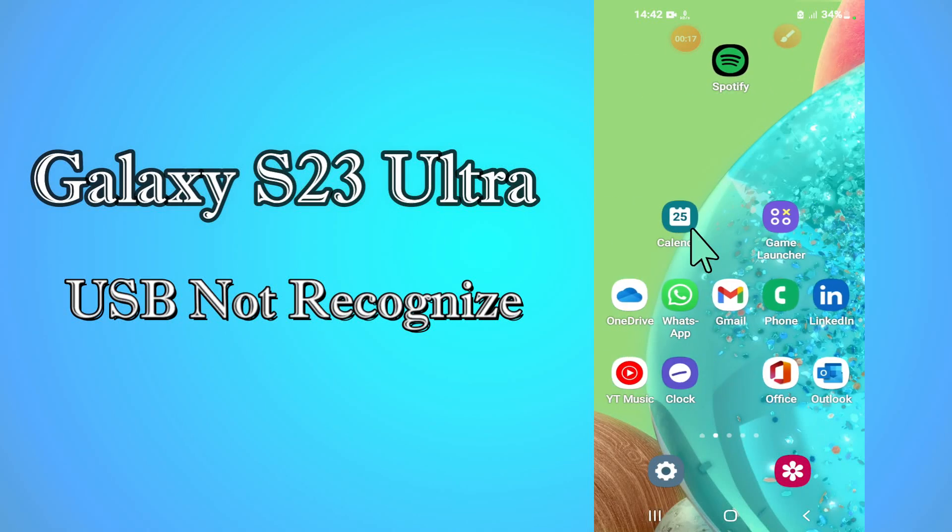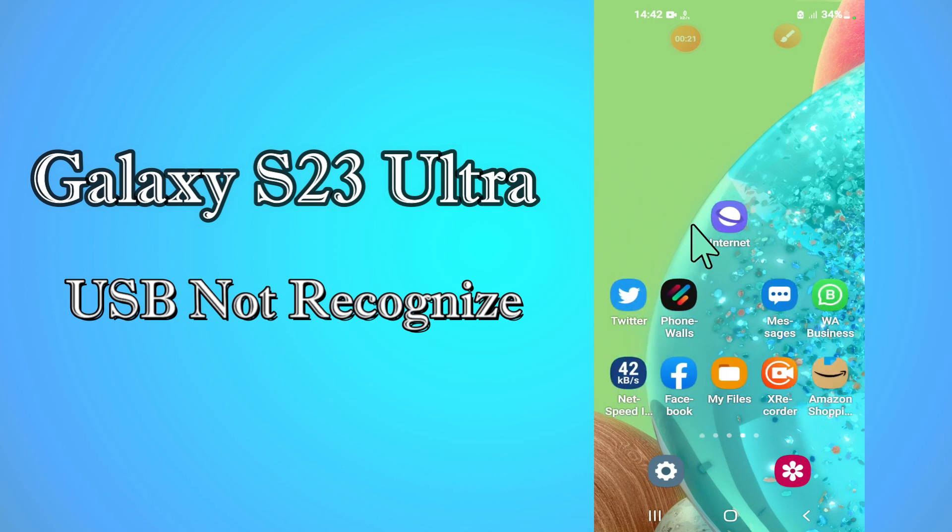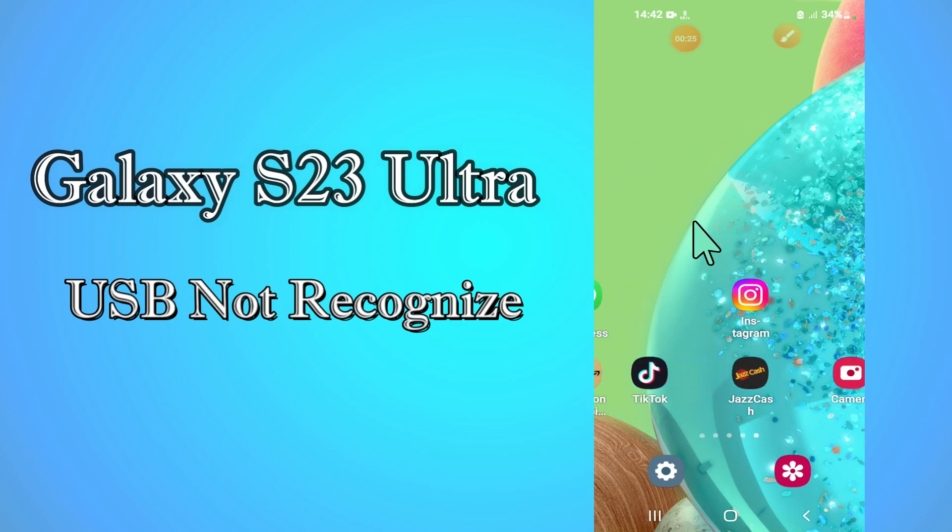In this video, I am going to show you how to fix the USB connecting and disconnecting issue on the Galaxy S23 Ultra. I'll tell you a few tips and tricks that you can use to fix it.